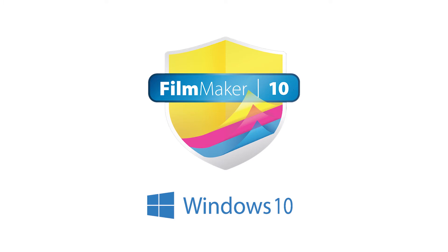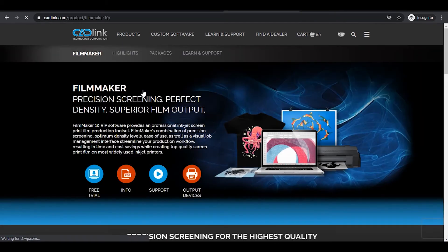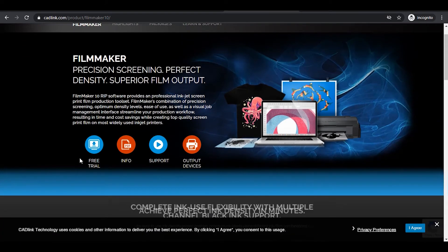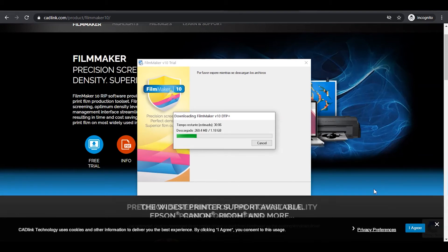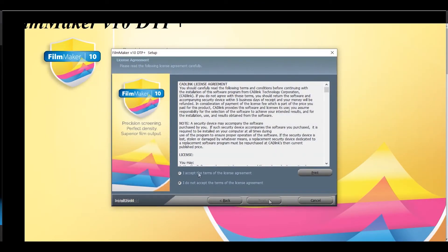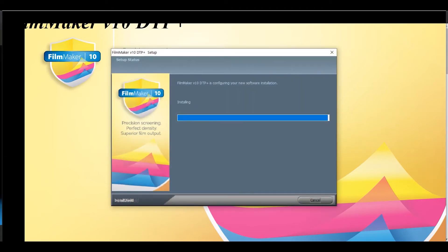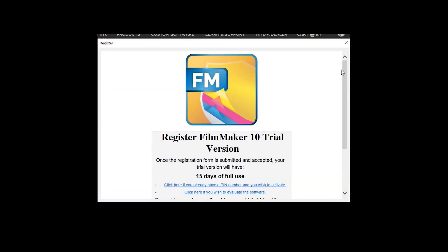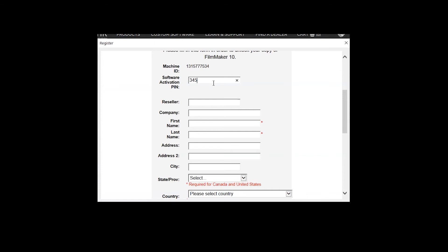Filmmaker is only compatible with Windows and is a non-dongle software. First, visit www.catlink.com and access the product page. Click on Trial Download. Once downloaded, run it and it will prepare the installation files. Select the software to install — Excel is for units larger than 24 inches; DTP is for desktop printers, so select that one. Follow on-screen instructions to install the software. It will let you know once finished. The registration window will prompt when you start up Filmmaker. An activation key will be sent by email. Select the option 'click here if you have a PIN number and you wish to activate,' add the key code, complete the form, and your software will be activated.